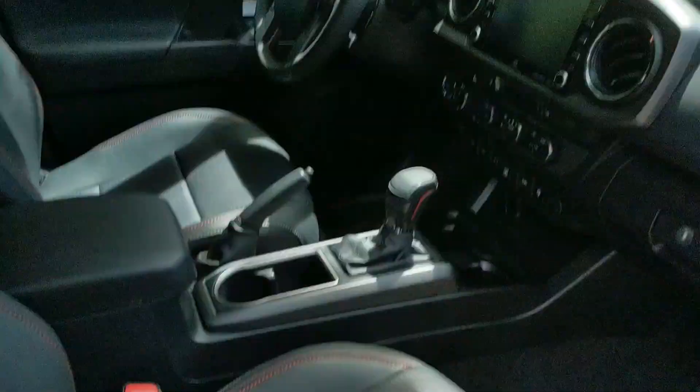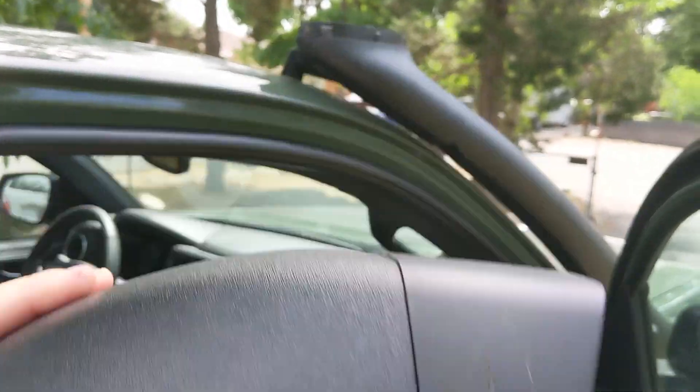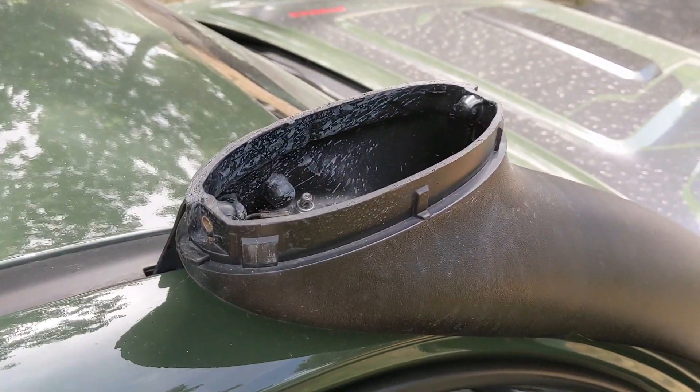Both screws are out, and then — yeah, pretty simple. Now we'll run this thing through the car wash, and then come back and take a closer look at the snorkel as we reinstall that piece.